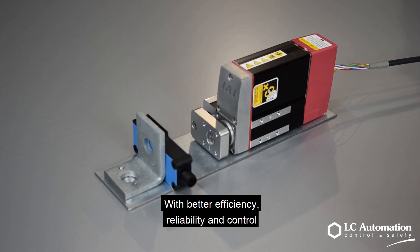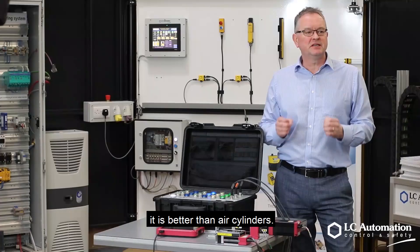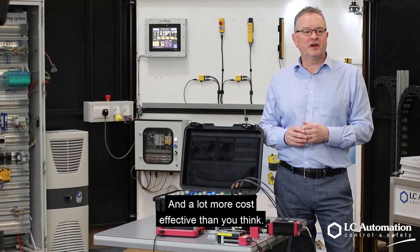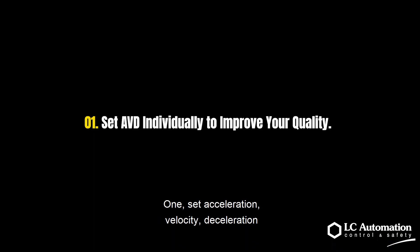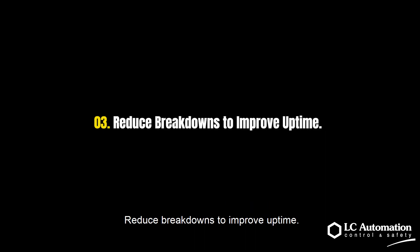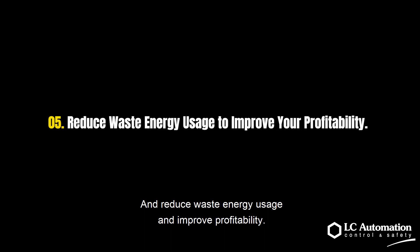With better efficiency, reliability and control, the LX cylinder isn't just an alternative — it is better than air cylinders and a lot more cost effective than you think. Set acceleration, velocity and deceleration to improve your quality. You can shorten the cycle time to increase productivity, reduce breakdowns to improve on-time delivery, and no ongoing adjustment is needed for the engineer's time. Reduce waste and energy usage and improve profitability.